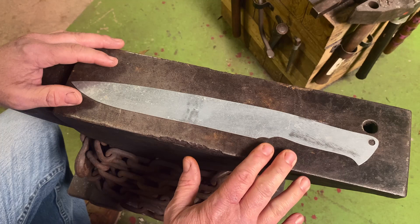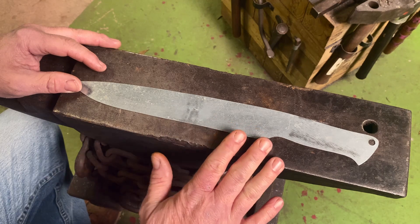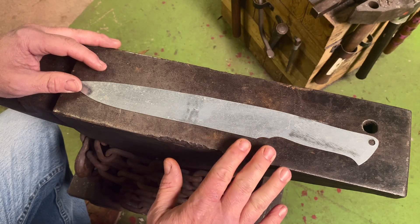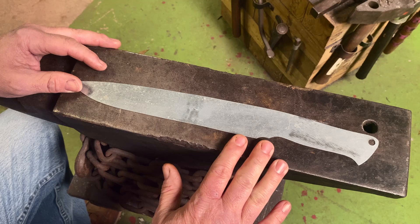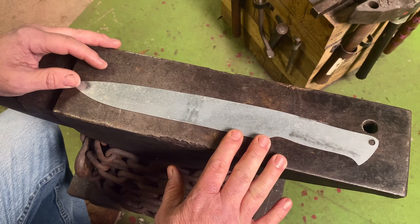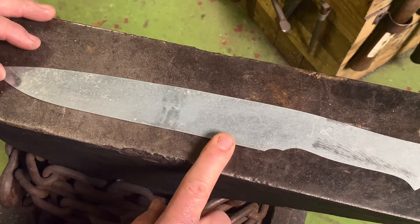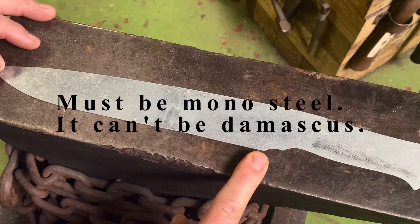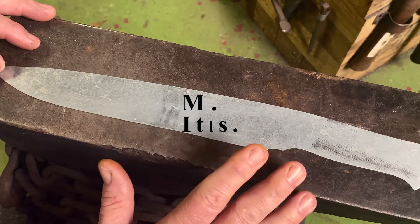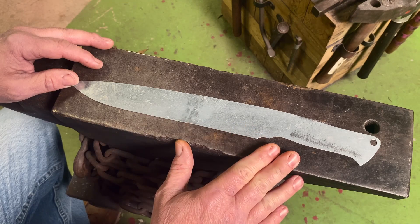Let's go down to the anvil and talk about the requirements. The American Bladesmith Society has specific requirements for the performance test knife. When you join the ABS to become a Journeyman Smith, you either have to wait three years or do two years and an introduction to bladesmithing by one of the accredited classes put on by the ABS. When you want to become a Journeyman Smith, first you have to make a performance test knife and it has to pass those tests. Then you have to build five knives and present them at the Blade Show to judges from the ABS to get your Journeyman Smith stamp.